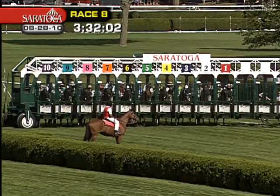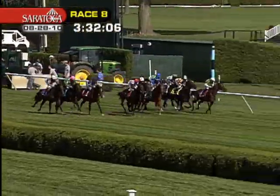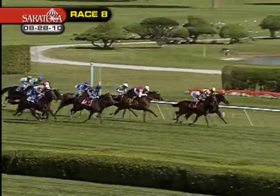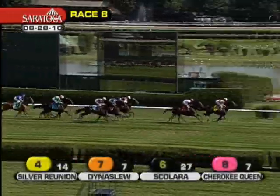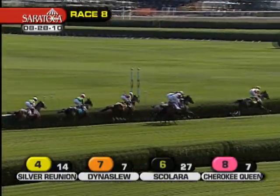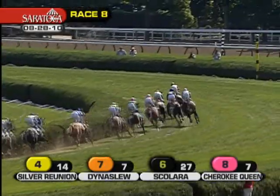Ready? And they're off. Miss Keller, and there goes Silver Reunion and Dynaslou. Dynaslou and Silver Reunion go head-to-head for the early lead. Then over on the inside, Scolera gets a spot early on down toward the inside. There goes Silver Reunion, running aggressively to the front, and now clears the field by three.